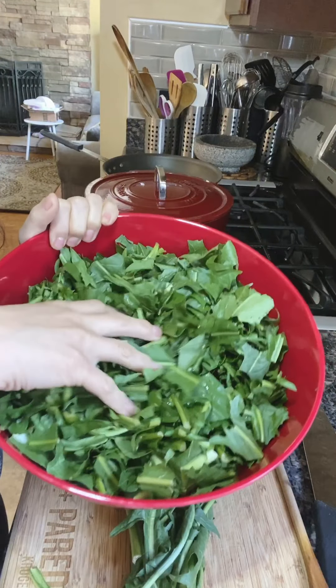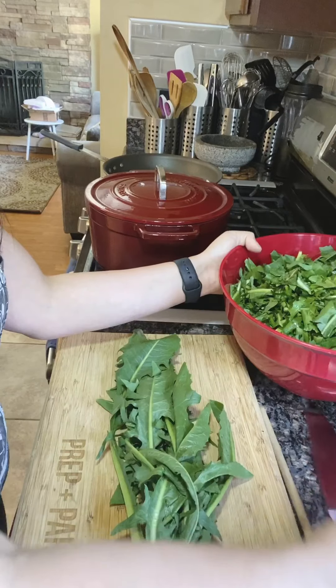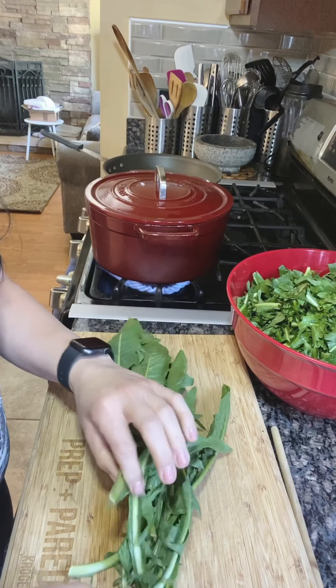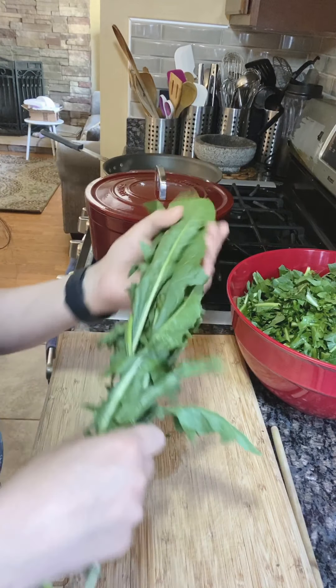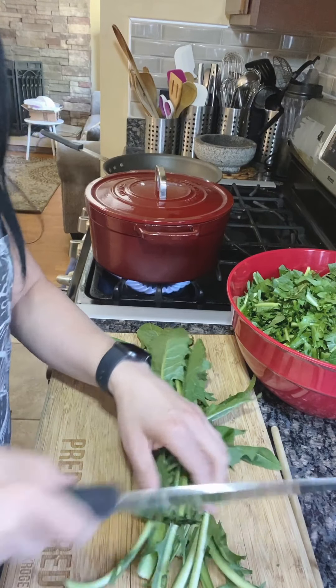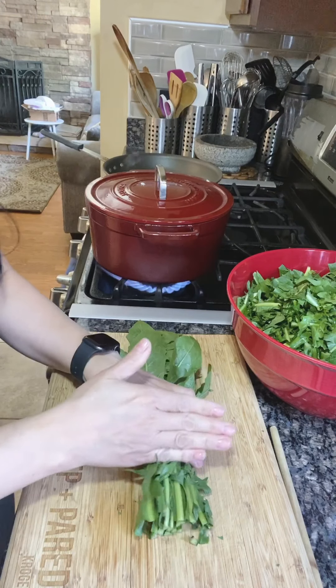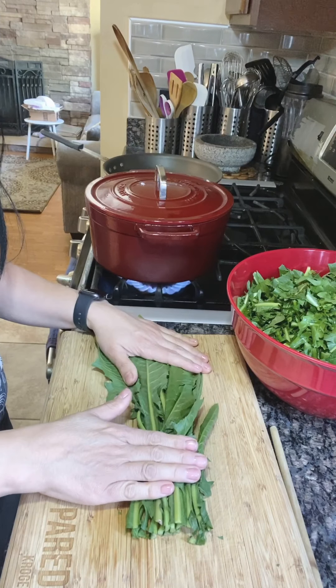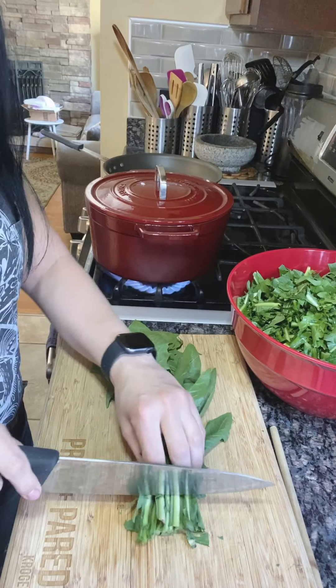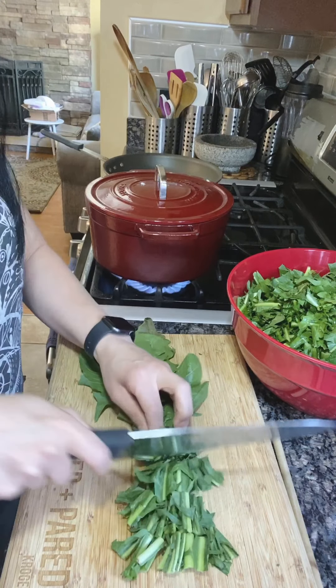So I have a bunch of leaves already cleaned and chopped up. They come in little bunches — you're going to see them like this. What you want to do is take about an inch off the bottom of the leaves. The whole leaf is edible. We're going to chop them into one inch pieces.